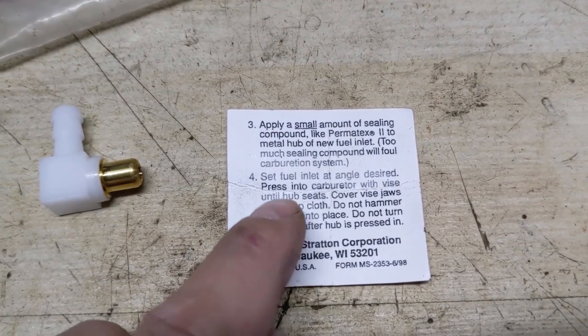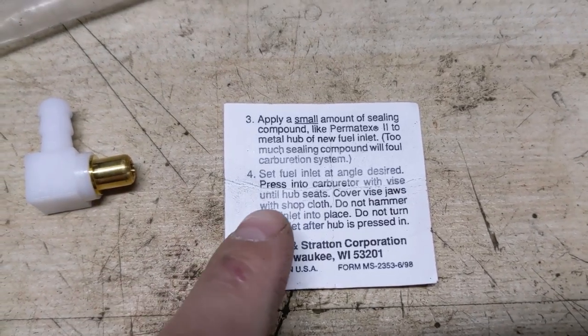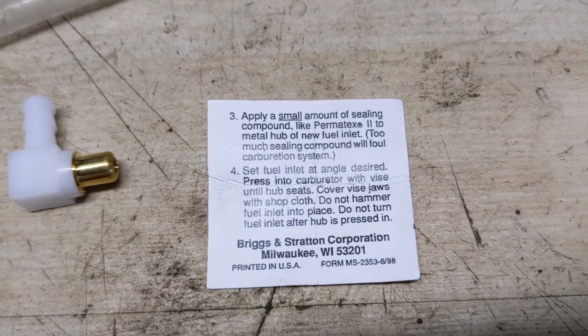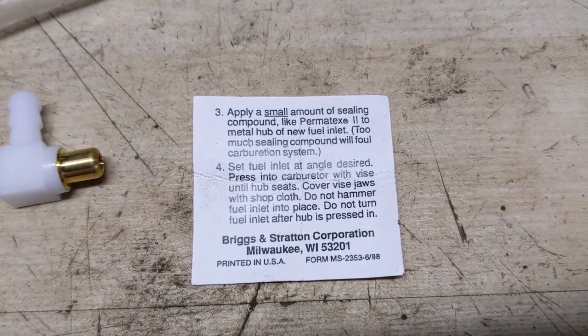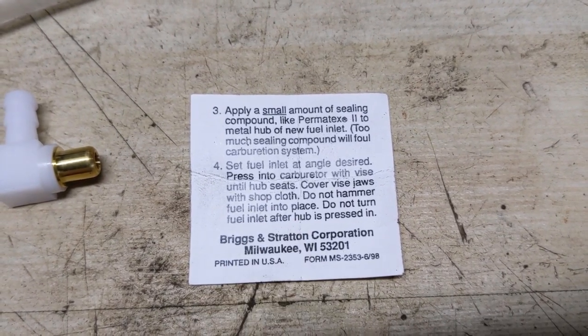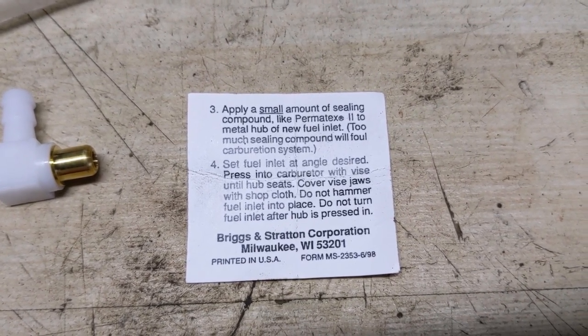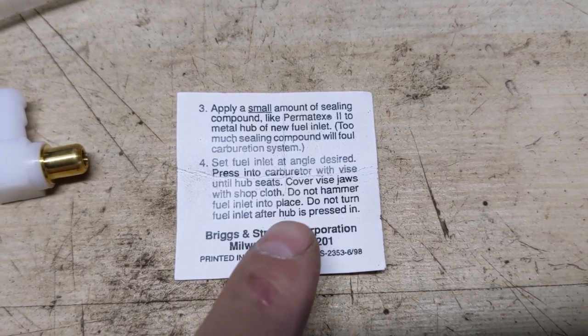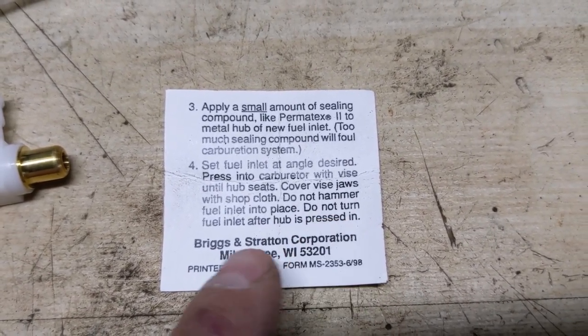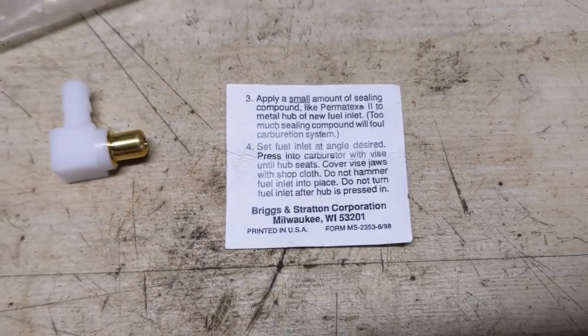The fourth step is to set the fuel inlet at the angle desired and press it into the carburetor using a vise. They want you to cover the jaws of the vise with a shop cloth, but I'm going to be using my wood inserts. It says do not hammer it into place, and the most important part — the last step — do not turn the fuel inlet once it is pressed in.